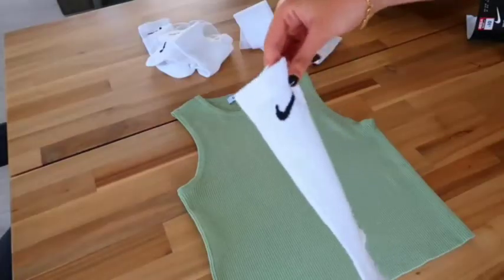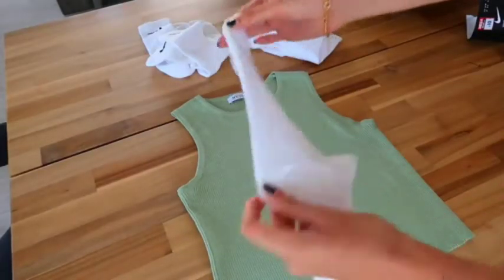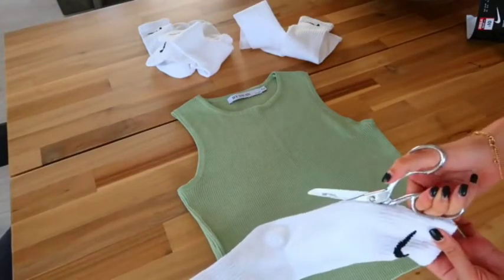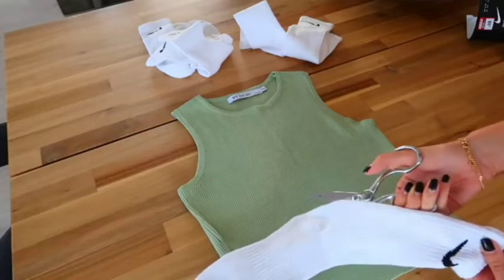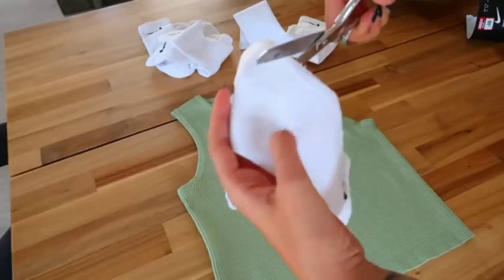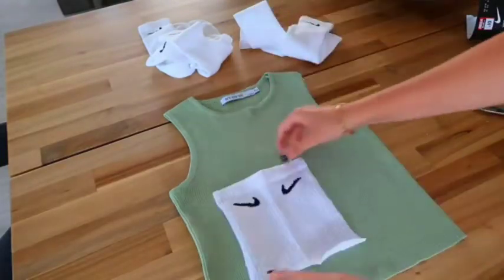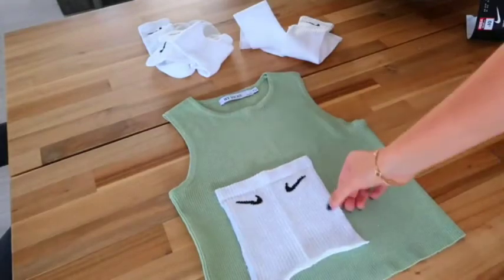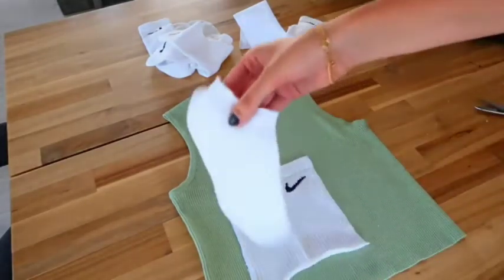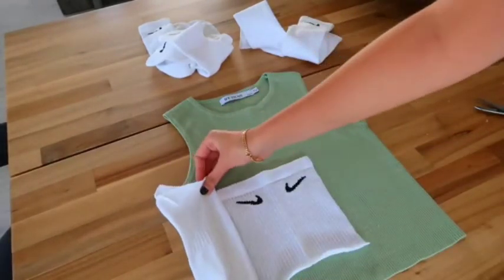I'm going to start by cutting the socks right here on the back part, all the way down, and then cut it just one inch below where the rib ends. This leaves us with a piece of fabric with the two stitches. I'll do that to all the socks — and please keep the leftover parts because we can use them for little pieces of the top as well.